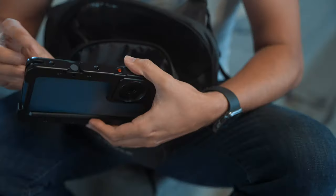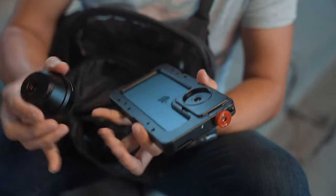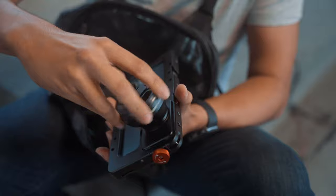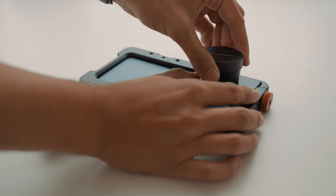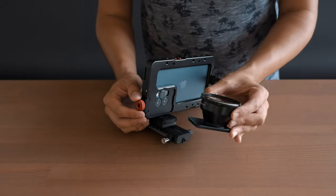Moving on, let's talk about the beast cage. This is probably one of the most advanced cages I have ever seen for the iPhone 12 Pro Max. One of its unique features is the compatibility with most lenses and filters, amongst other things, such as the ones I use from Sandmark.